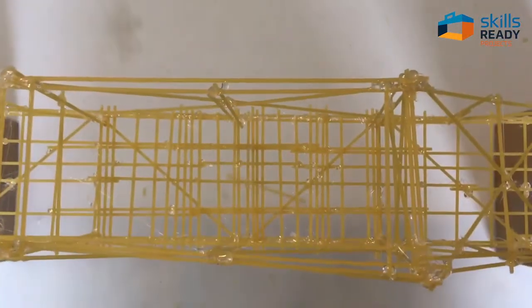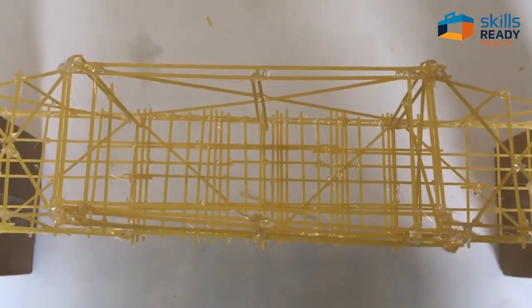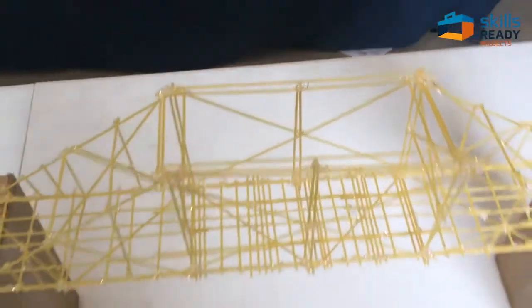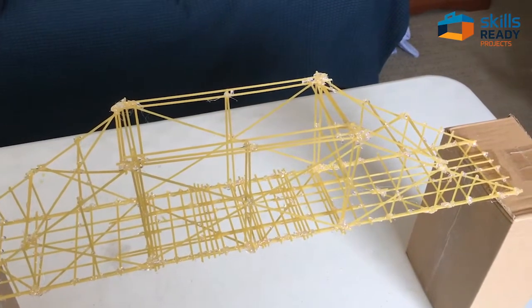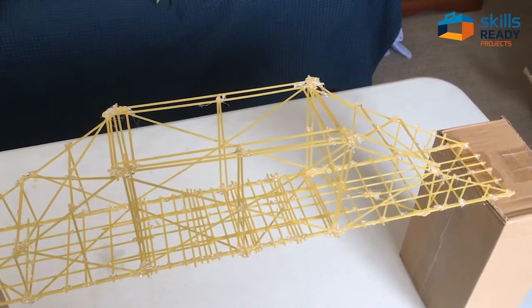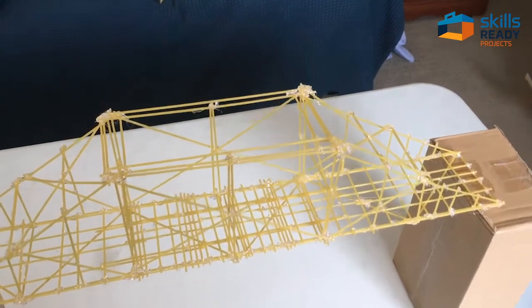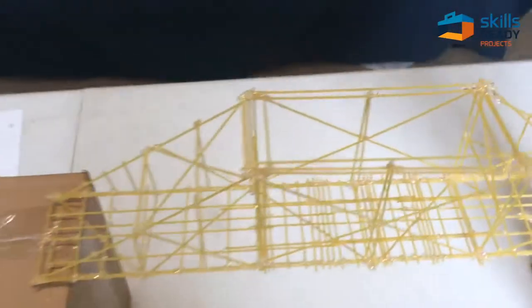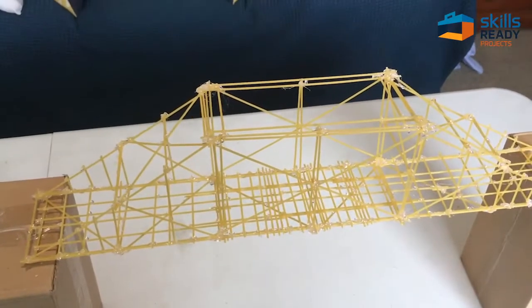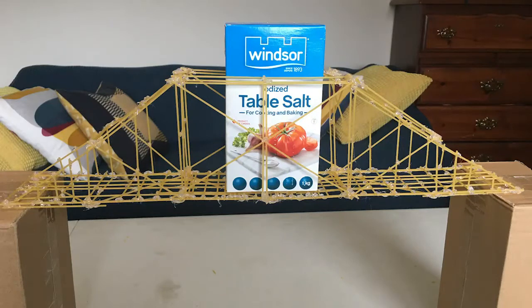Just before I wrap up, I wanted to give you a little close-up on the bridge. You'll remember I mentioned there was some difficulty doing this by yourself — some of the uprights were not plumb, not straight up and down exactly, so there was a bit of a twist in the bridge. I had to fix that by adding a little extra support. But overall, pretty happy with that design — kind of neat. Thank you.